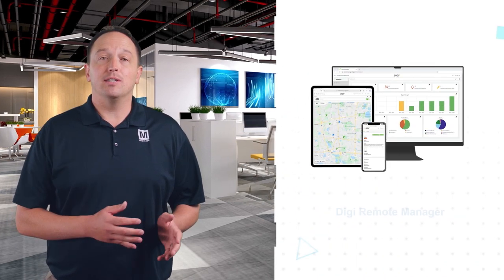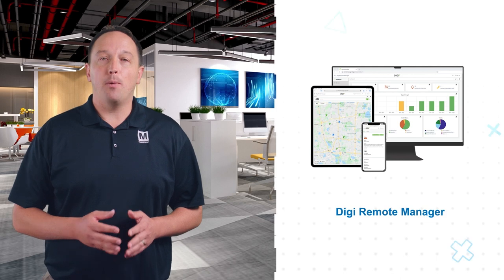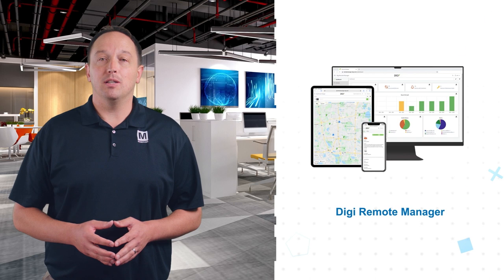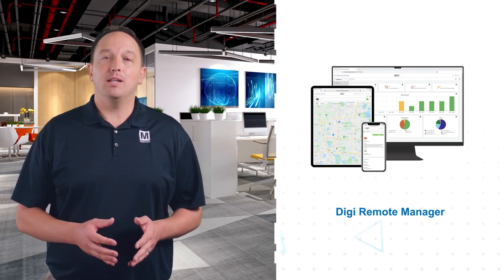Digi also offers the Digi Remote Manager, which provides a robust suite of network management tools. This includes authentication, configuration management, account management, updates and alerts, software updating, and more.